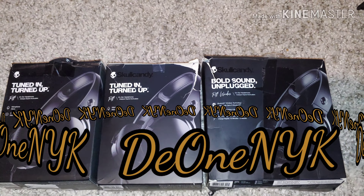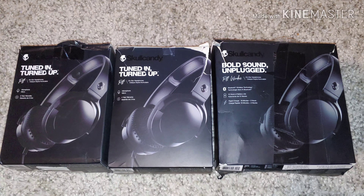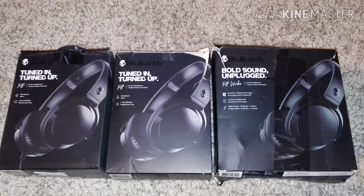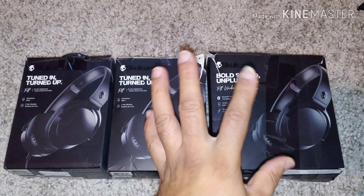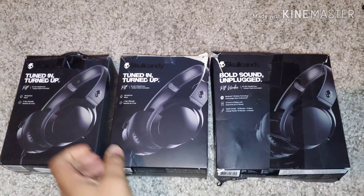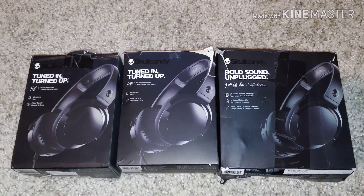What's up people, it's your boy D1 New York King back at you with another video. This is a review and unboxing video — call it what you want. It's a headphone unboxing video. I got these off the marketplace; they were quoted to be brand new. Don't judge by the boxes, but I got all three of these boxes for $25.